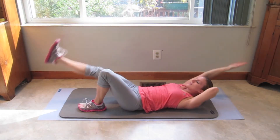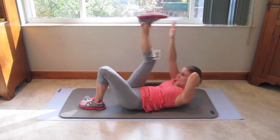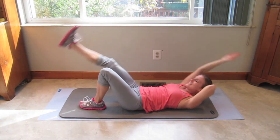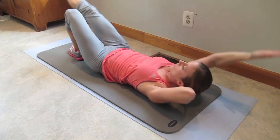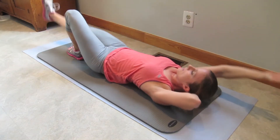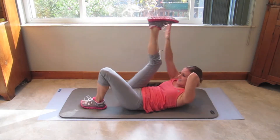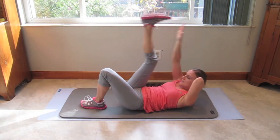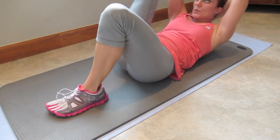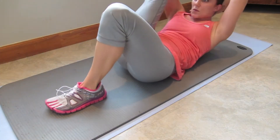18, 17. Come on, keep that leg nice and long. 15, 14. You can do this. 13, 12, 11, 10. Come on. 9, 8, 7, 6, 5. Squeeze it. 4, 3, 2, and 1. Beautiful work.